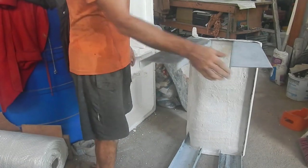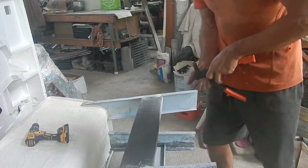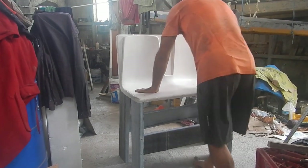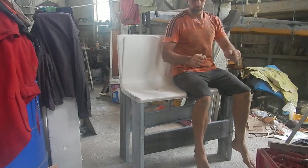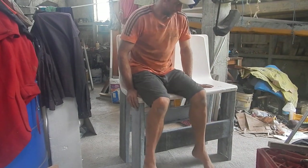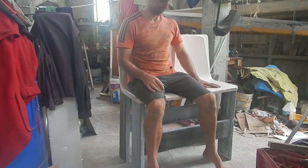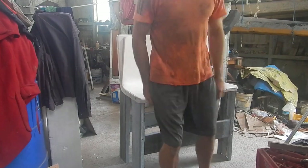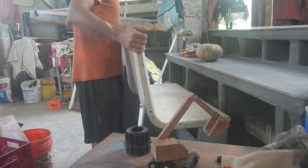Now for some reinforcements — I definitely need something across here and across the front. That's pretty good; maybe that's all it needs. Mostly the kids are going to sit in this and they weigh like nothing. I'm calling it done — the kitchen is open for kids!